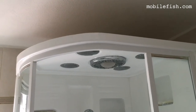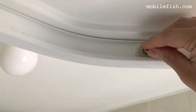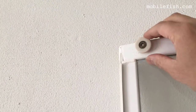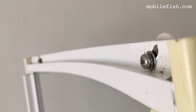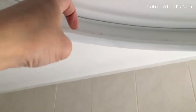This is a shower cabin, and here's the wheel which will glide over this rail. Here is the shower cabin door with the wheels attached. This is the inside of the shower cabin — this is the rail. The wheels will go inside here and the shower cabin door will roll over this rail.